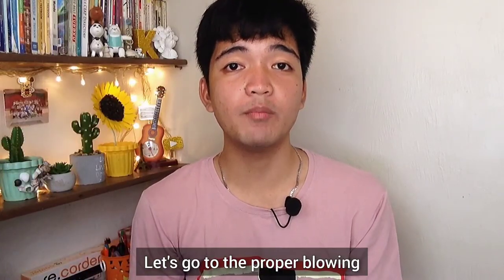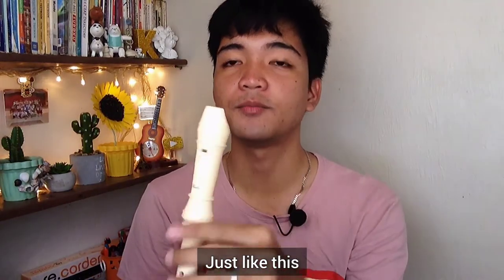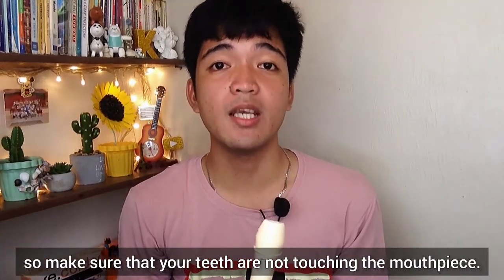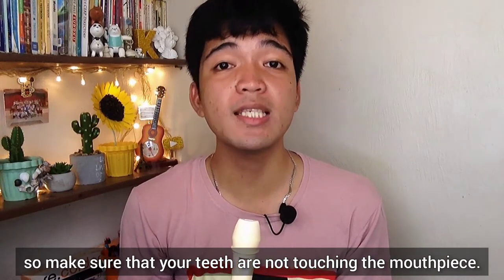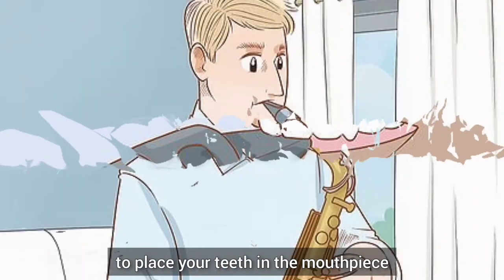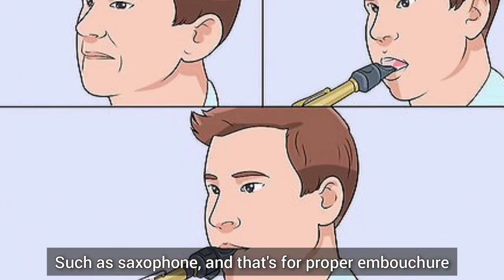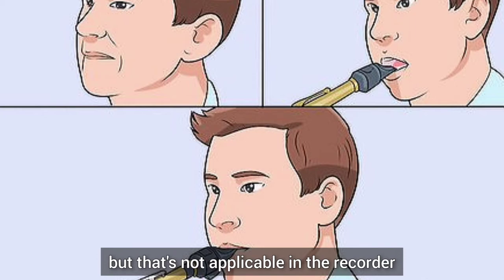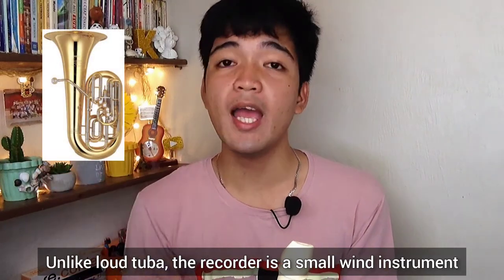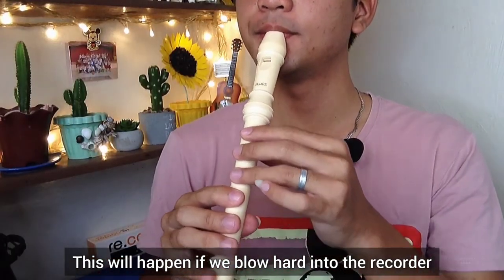Now let's go to the proper blowing technique. Place the tip of the recorder into your mouth just like this. We're not going to eat the recorder, so make sure your teeth are not touching the mouthpiece. Some instruments like saxophone require placing your teeth on the mouthpiece for proper embouchure, but that's not applicable for the recorder. My next advice is to blow gently — unlike a loud tuba, the recorder is a small wind instrument, and blowing hard produces an unpleasant sound.